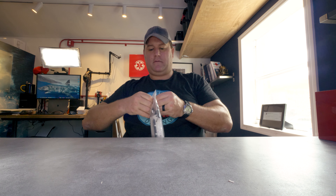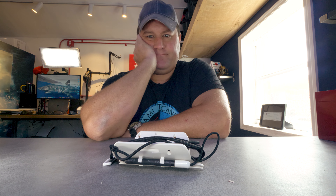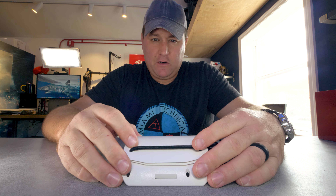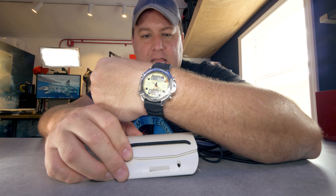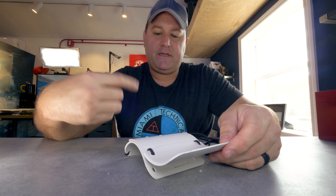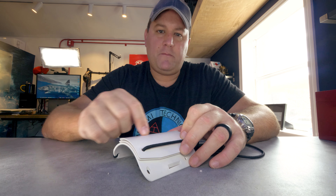Next up we have wrist slates — I've got a brand new set here. When I was learning to tech dive these were the thing. I could only afford one technical diving computer on my dive instructor salary at the time, so I was using this old Citizen Pro Master as my backup — it does depth and time — and I would have my backup plans written on wrist slates. I'd carry my decompression plan and contingency decompression plans on the subsequent sheets, and the top one was always left blank for taking notes and communicating.